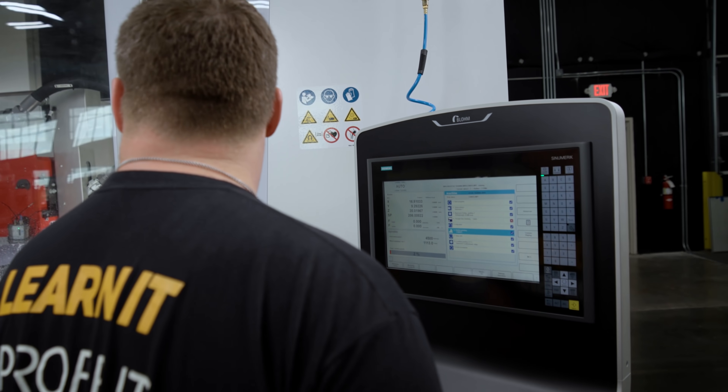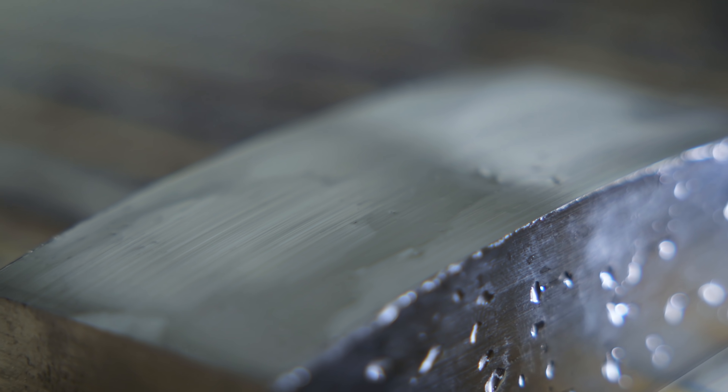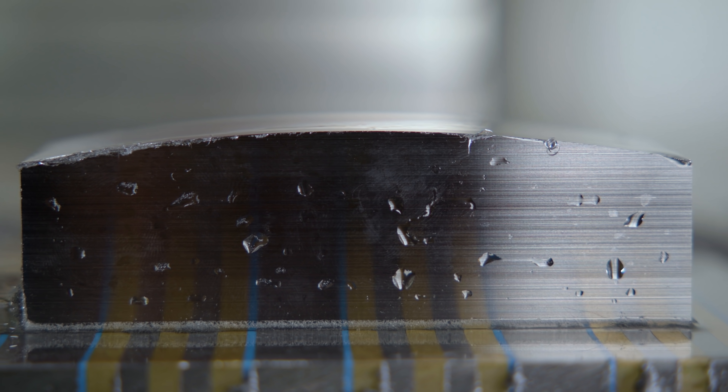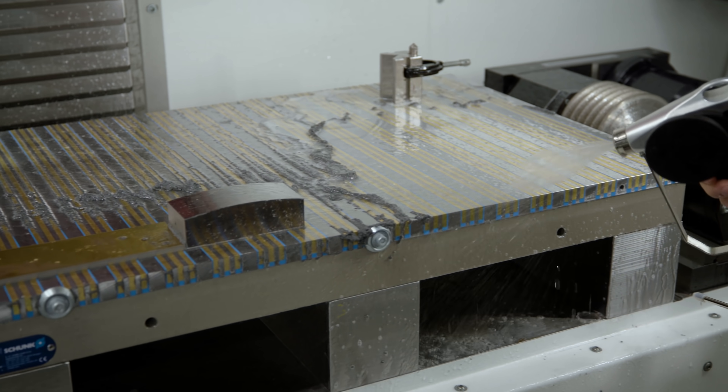For the convex radius, we're taking 8 passes at 30 thousandths depth of cut at 10 inches a minute, and we're only hitting about 50% spindle load. So we could probably actually take a little bit deeper of a cut.